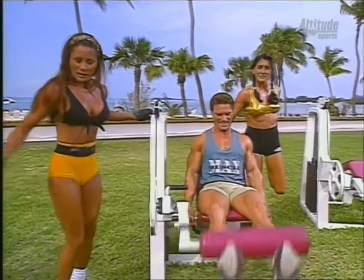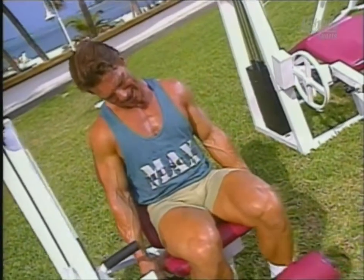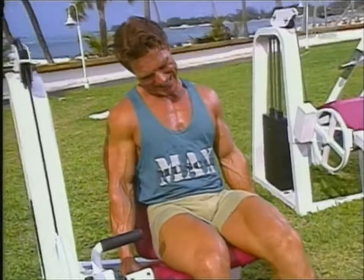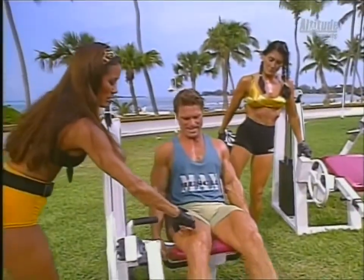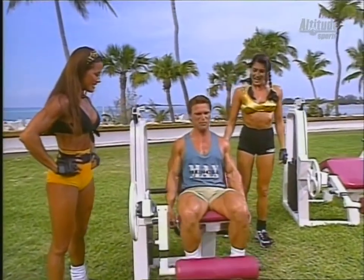Beautiful — look at the definition of those legs. Amazing. Pump it up, Clark. I like to squeeze it really hard at the top — you can see it working the lines in the leg. Nice separation. Nice calves too! It's amazing what happens when you train. I want to make them like bulls.